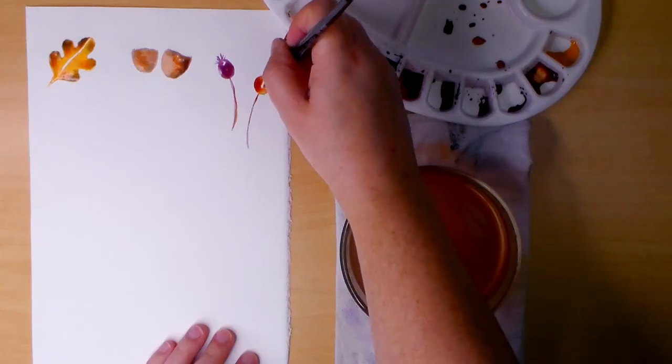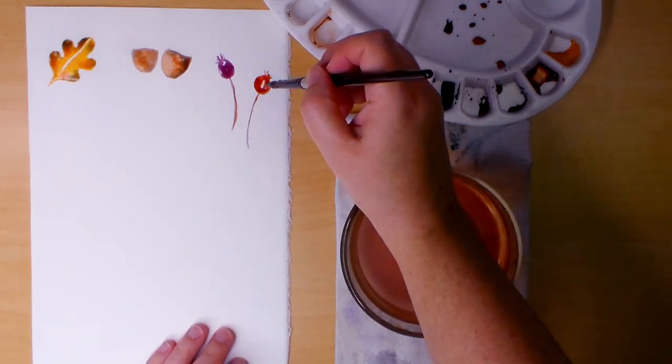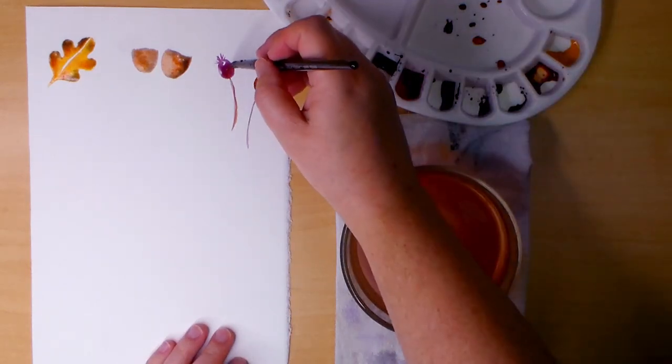On the other seed pod I'm starting with burnt sienna mixed with a small amount of permanent magenta. I paint this one the same way and make sure both pods have a bit of both colors to unify them.